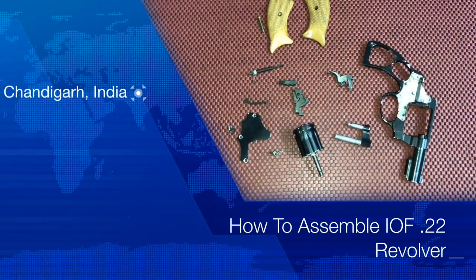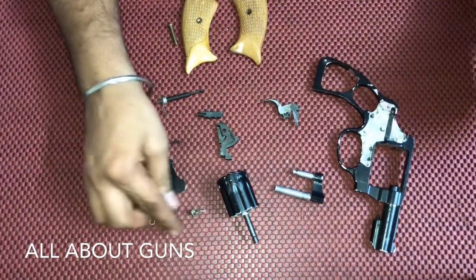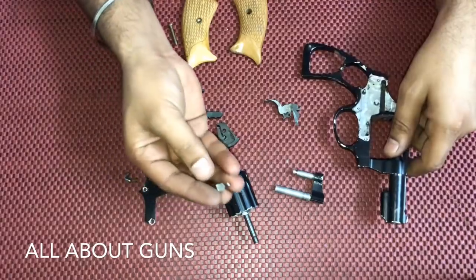Hello friends, welcome to our channel All About Guns. In this video we'll show you how to assemble the IOF .22 revolver. So let's start with the assembly of the IOF 0.22 revolver. First we'll take the receiver and insert the cylinder stop.